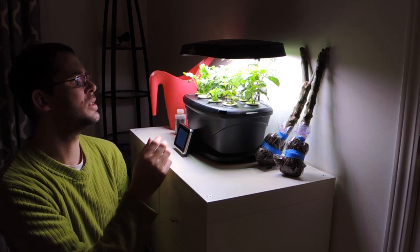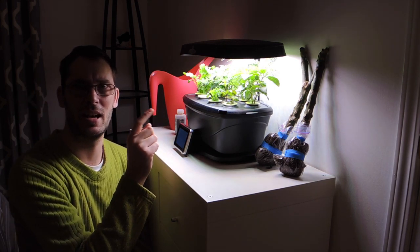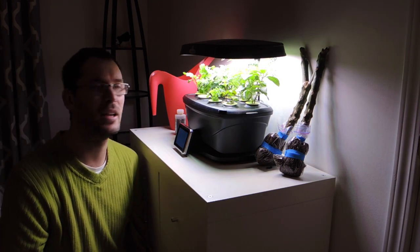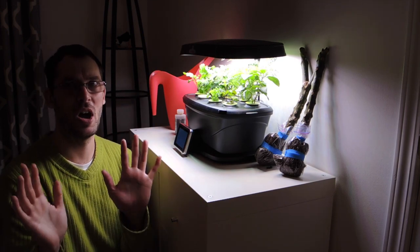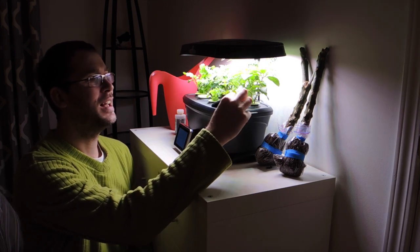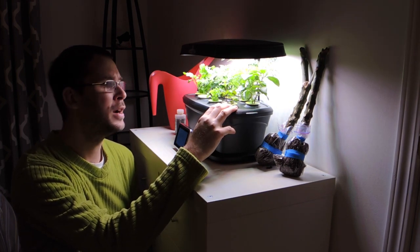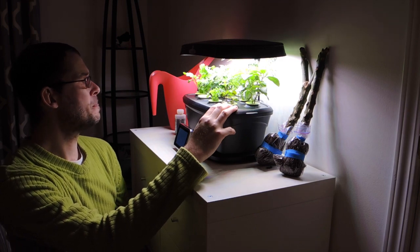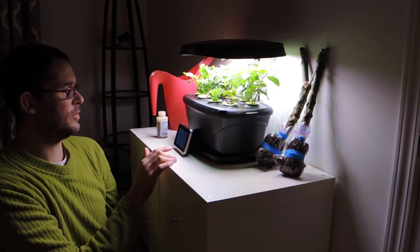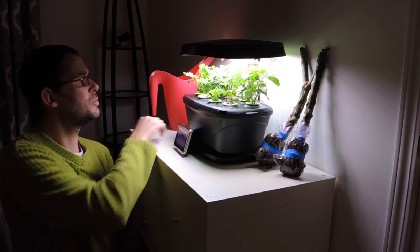I'm not going to do it in this video, but we'll do a video where we trim some of the stuff back. Soon we'll be definitely trimming back the dill. This system is doing phenomenally well. I've added water twice to the system, and it's amazing how much water you do have to add. I've added nutrients once, and in five more days I'll have to add more. It's every two weeks, like I said in an earlier video.